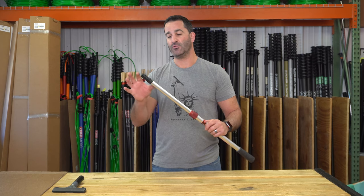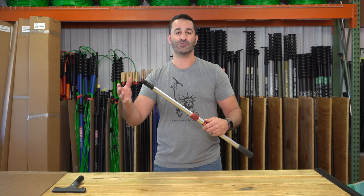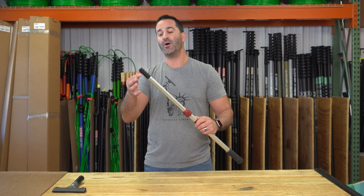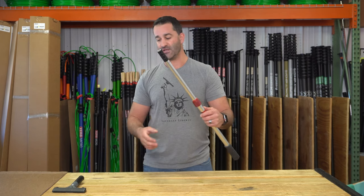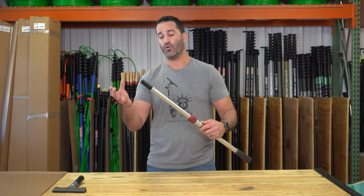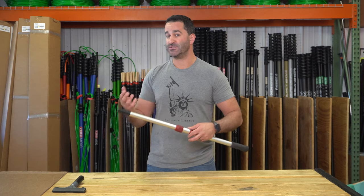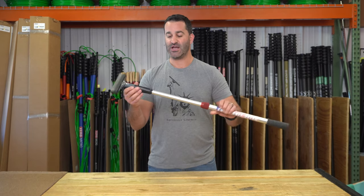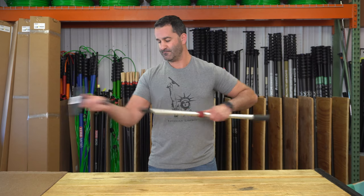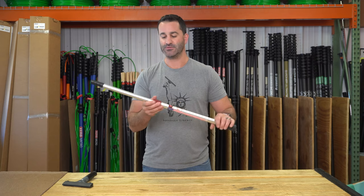Another thing that makes this pole really cool is the Sorbo jam-proof pole tip, which you can find on the other Sorbo extension poles as well. The jam-proof pole tip has a series of three o-rings which allow you to hold and grip just about any squeegee handle, scraper, or t-bar on the market really well. For example, this tool from another brand just slides right on, holds secure, and pulls right off. You can also replace the o-rings on the jam-proof pole tip as well.